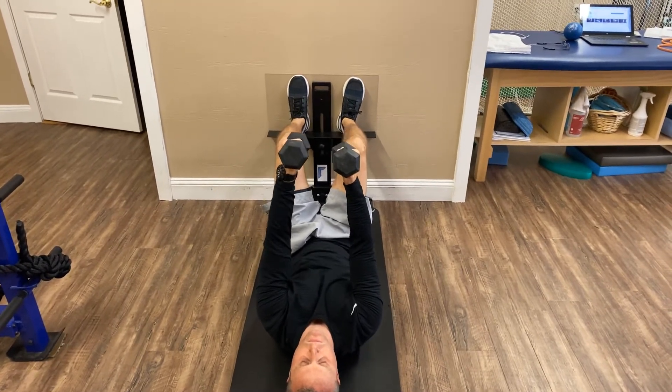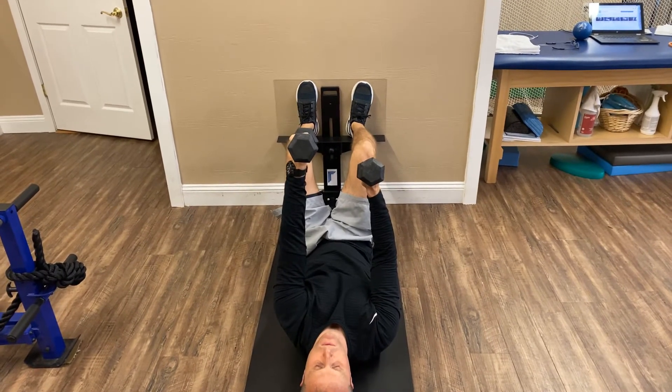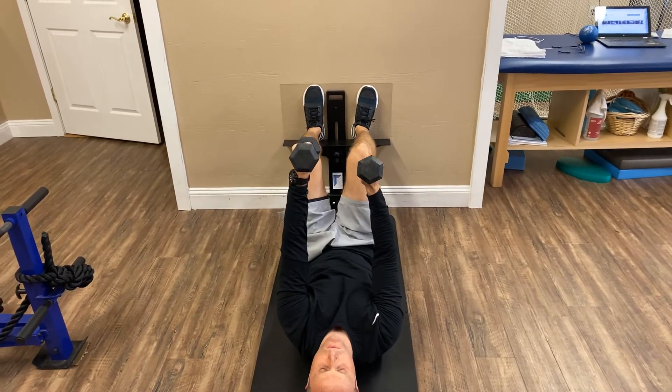Take a breath of air in. Reach that left hand. Keep those knees a little close together. Exhale, reach the right hand.